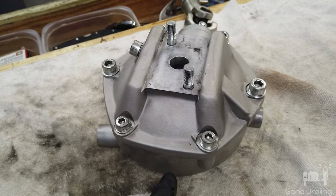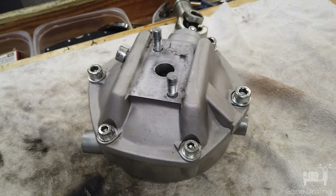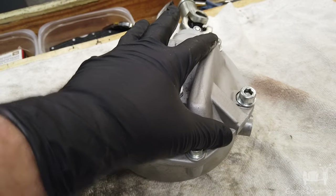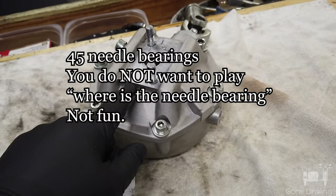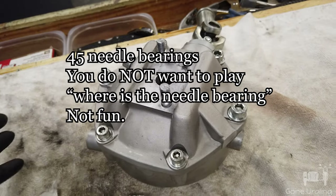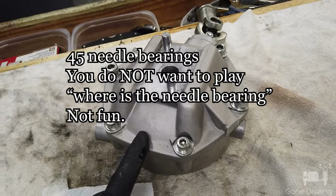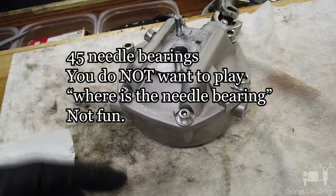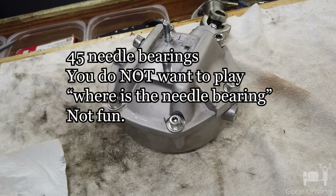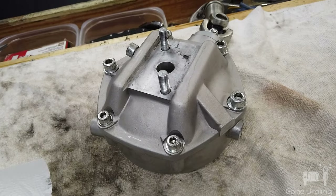I recommend you do this in a tub. I've got a tote that I'm going to set up here. Once I get it all loosened up, I'll actually break it apart inside the tote, because there are needle bearing pins in here and they're going to fall out. I recommend you do this in a tote so that one doesn't bounce on the floor and you're down until you find it or you order more.